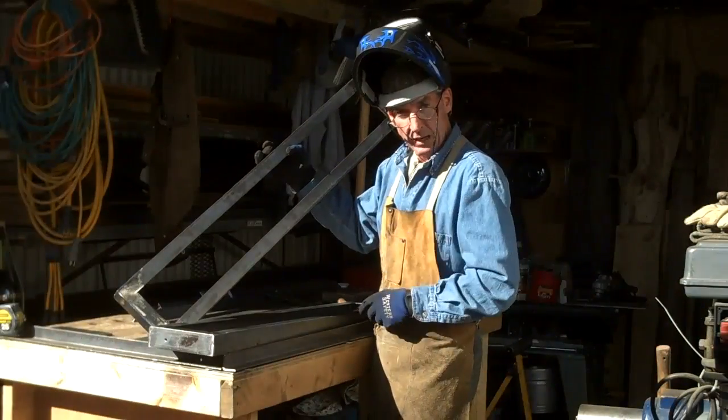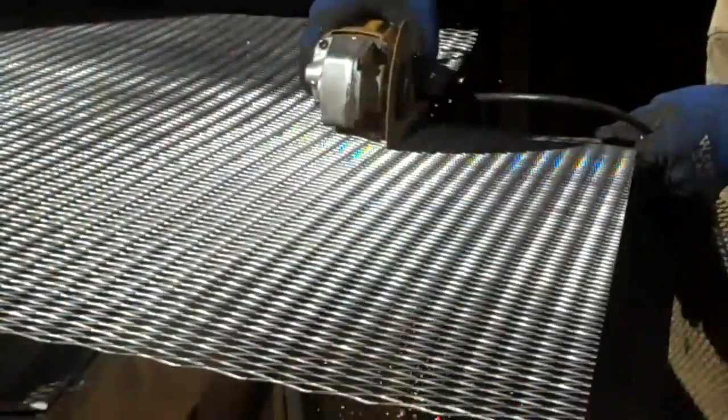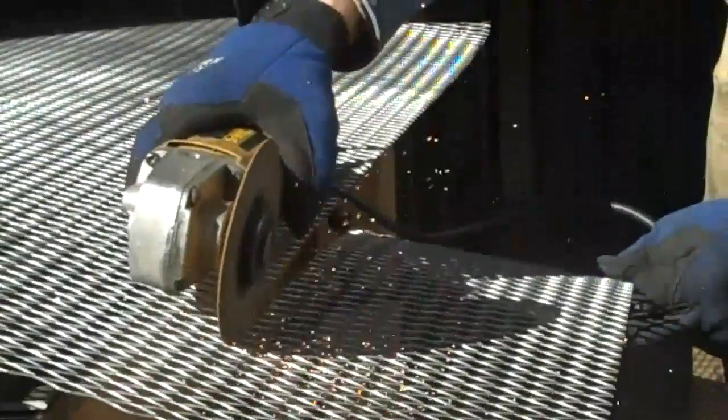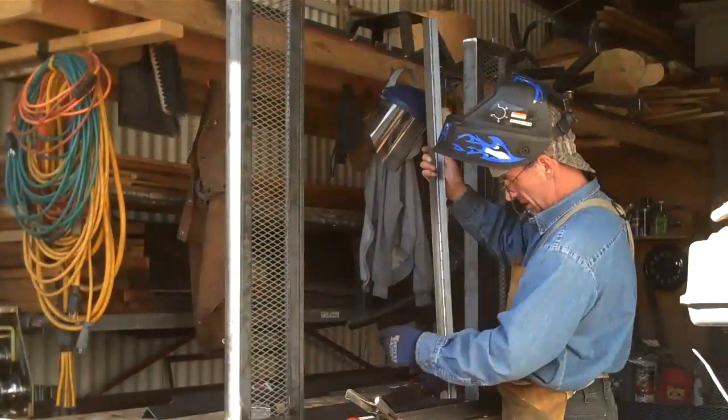All right, so we've got our two side panels welded up. We'll start cutting our screen next. Got our panel cut.